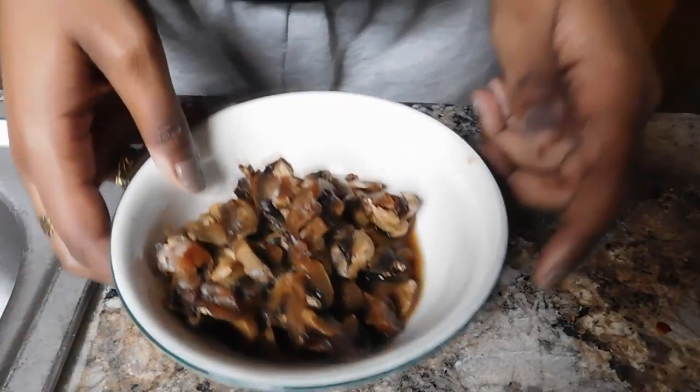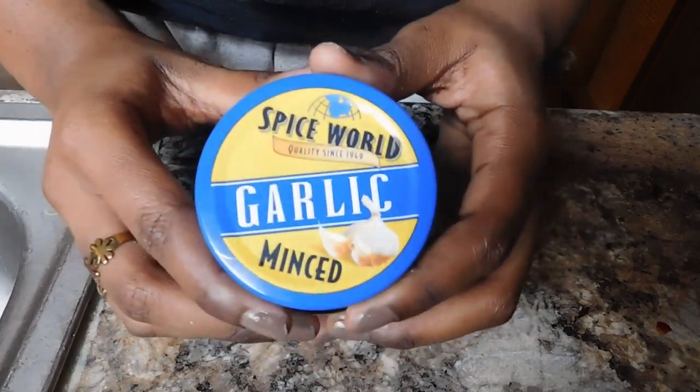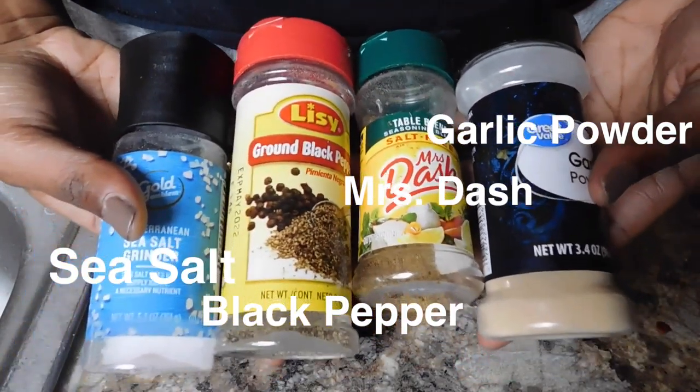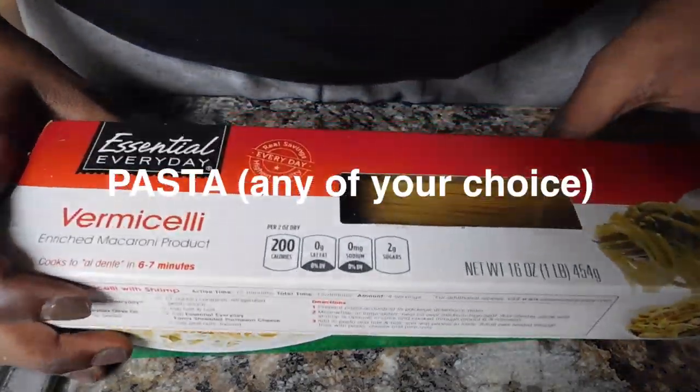Okay, so we're gonna start the tutorial. You're going to need chopped onions, some mushrooms — I'm not sure what kind they are — minced garlic, sea salt, black pepper, mustard, and garlic powder. You're going to need angel hair pasta or vermicelli of your choice.